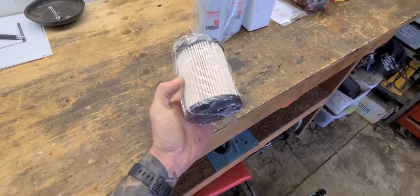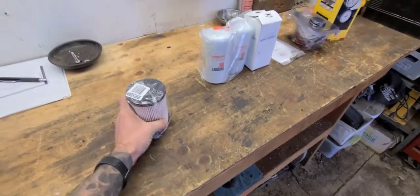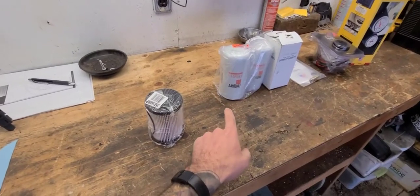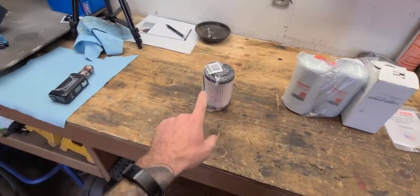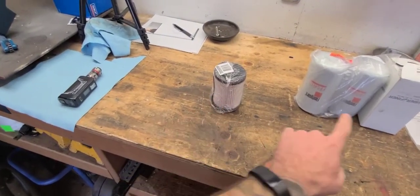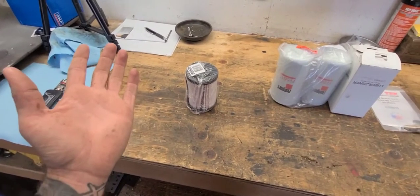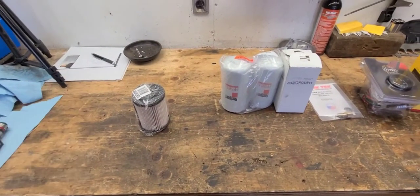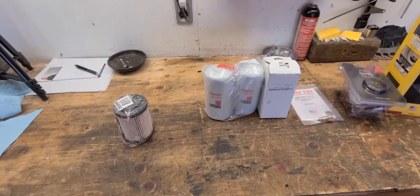And the worst part - to add insult to injury to what I consider an inferior filter setup - this was fifty dollars at the parts store in town. Maybe I can get them cheaper somewhere else, but I'll tell you what: all of this new setup was less than that, and it's a thousand times the filter setup. This drains water and that doesn't, so it's kind of a no-brainer to get away from this thing.